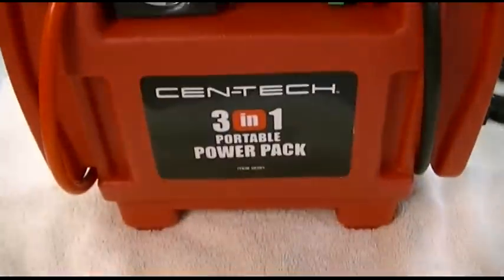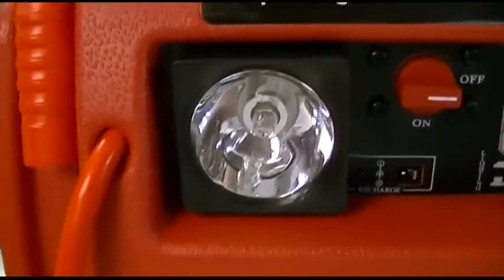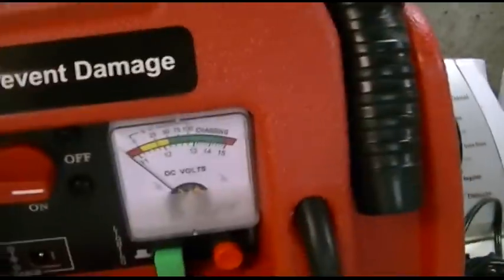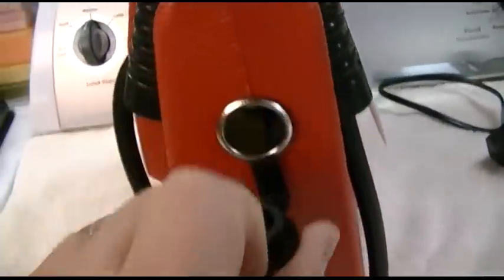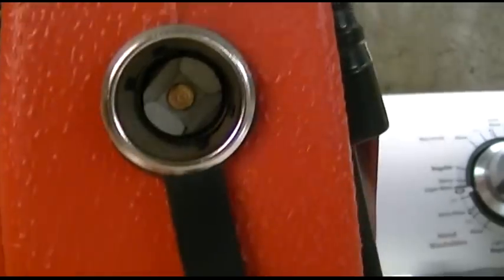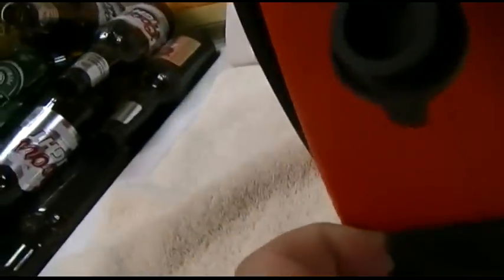Basically what's in here is a sealed lead acid battery. It has a little flashlight or work light, a voltmeter, and your on/off connection for the battery clamps over here. On the side, you have a 12-volt DC cigarette lighter port, and this is the port over here to charge it, which also does come out.